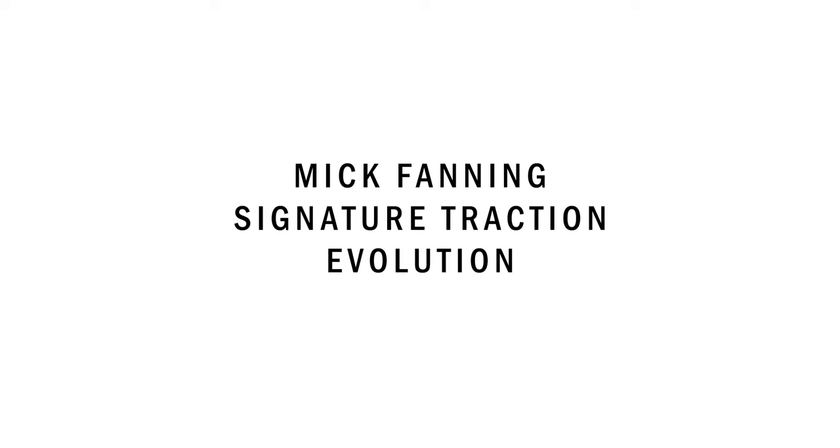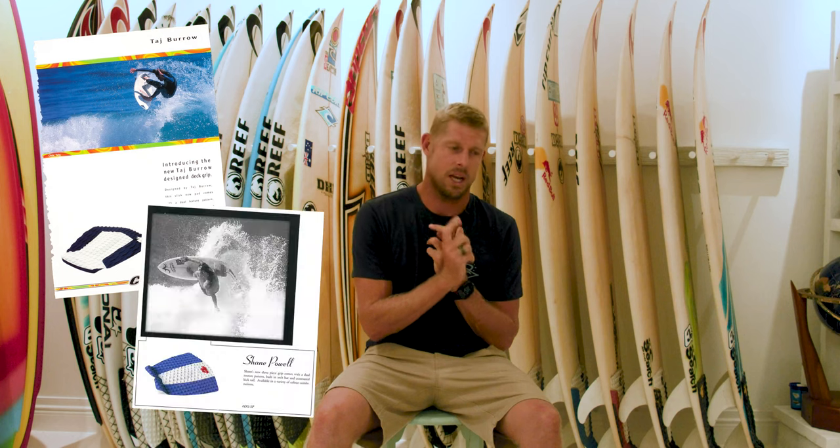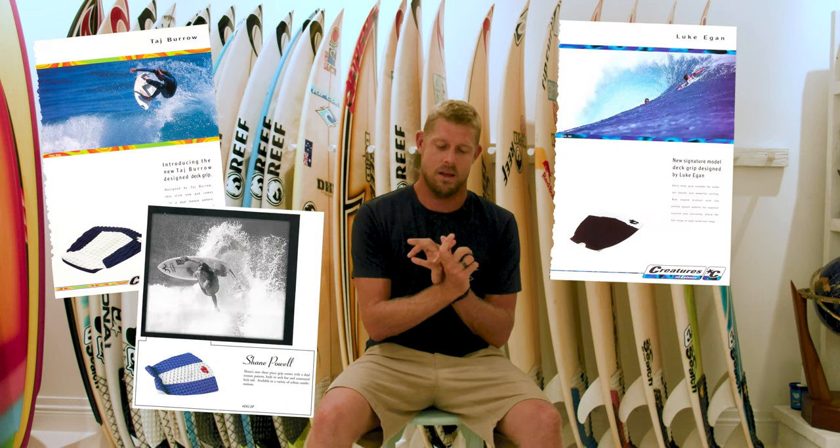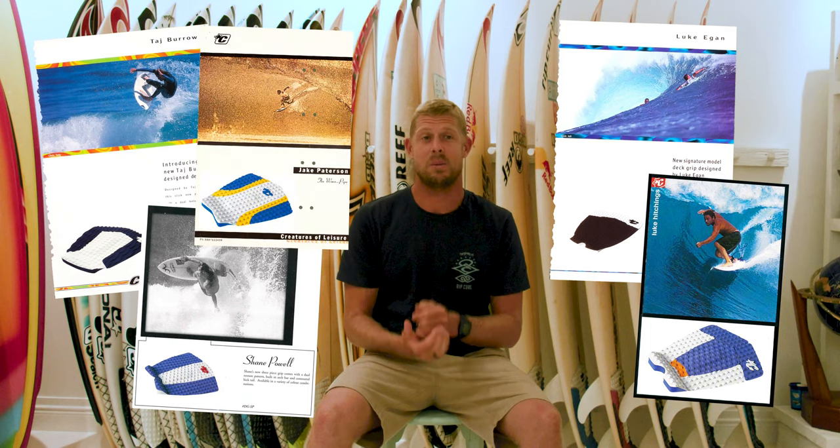I've been on the Creatures team since I think 1996 or '97 when I first joined. I've used a whole bunch of pads — back then I was using the Taj pad, the Shane Powell pad, the Luke Egan pad, Luke Hitchings pad, Jake Padon's pad on my longboards. It was pretty cool to be able to go in and rub shoulders with those sorts of guys — idols of mine.